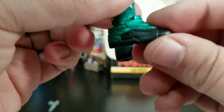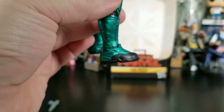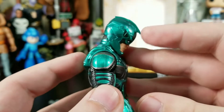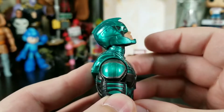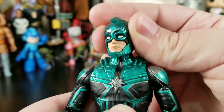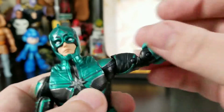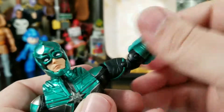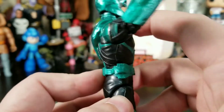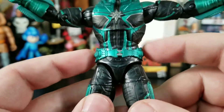He's also got these weird, really big Frankenstein-y shoes — at least you don't have to worry about him falling over. Let's dive into articulation: his head can lean forward a bit, lean back, and look up quite a bit; left and right is actually quite loose. The arm can go up, there's a bicep swivel, double-jointed elbow, wrist bend and rotation on both sides. His ab crunch goes this far forward and back — not much ab crunch going on there.